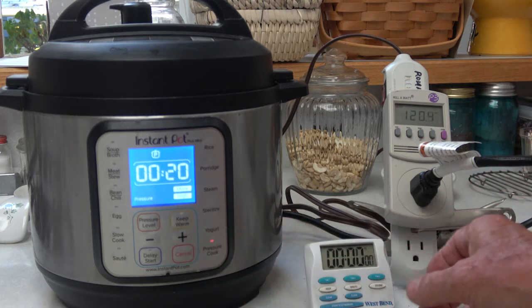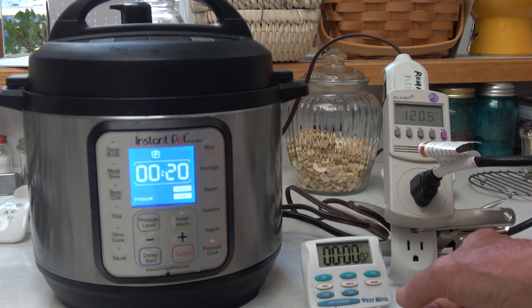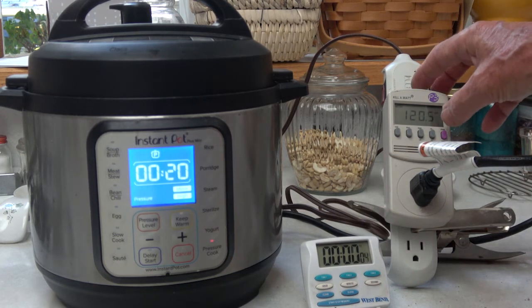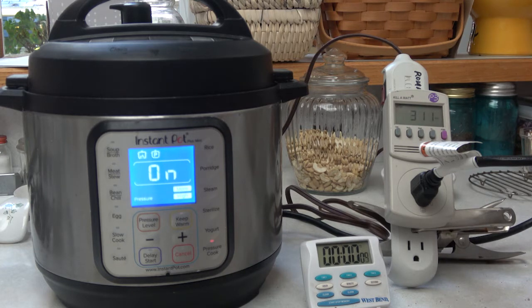Starting the timer and switching the tester to wattage — you can see it's drawing about 683 watts at this particular time.